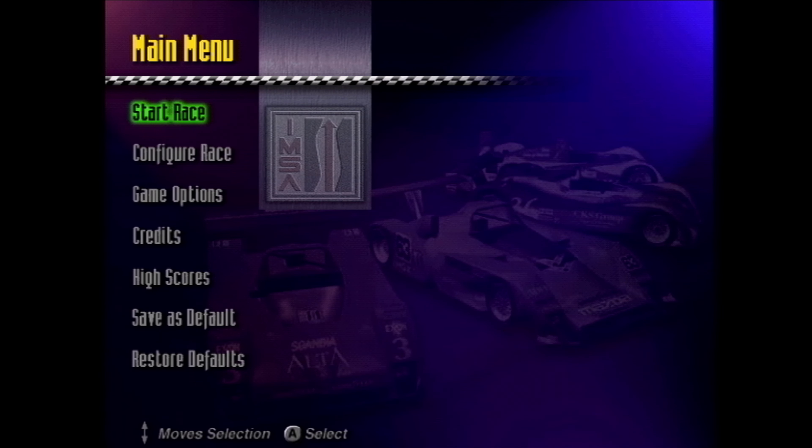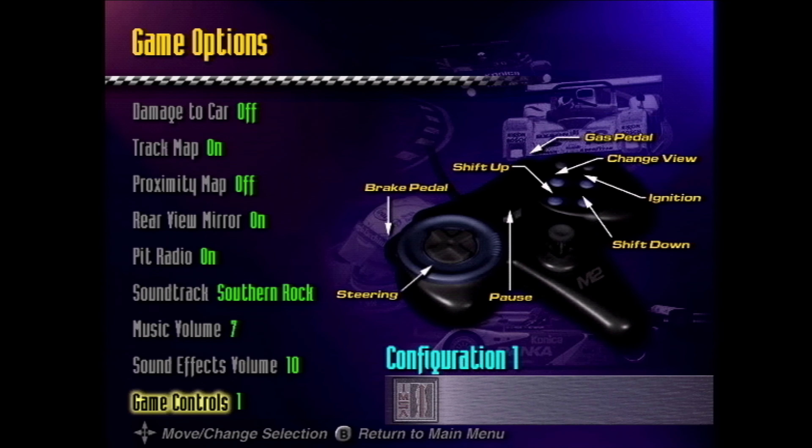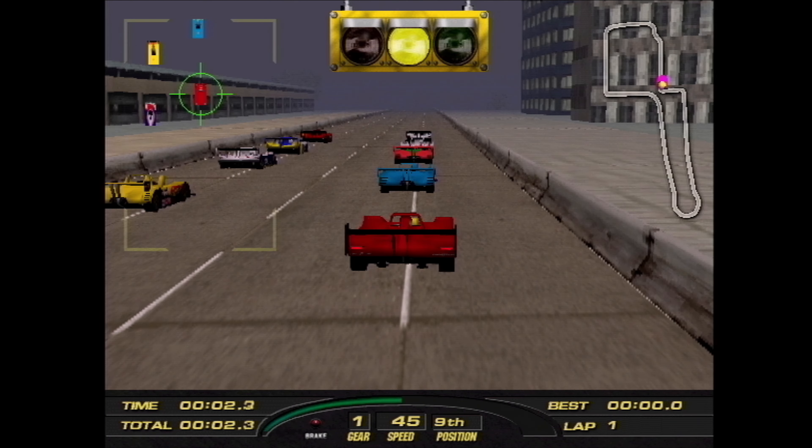As we take a look at the main menu here, you're going to see a lot of fun that can be uncovered. If we go into game options and scroll all the way down into game controls, you're going to get a peek at what the retail 3DO M2 controller would have been — it definitely has very big Nintendo 64 vibes. It would have had an analog stick in the middle as well as a rotational wheel around that D-pad. Unfortunately, there's only one in existence and I don't have it as of yet.